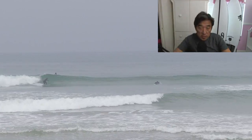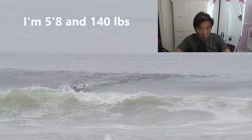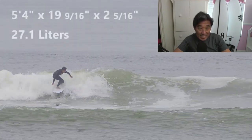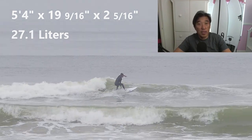So first things first, let's go over the details. I am 5'8 and I weigh 140 pounds at the moment. The board is a 5'4 by 19 and 9/16 by 2 and 5/16 and comes in at 27.1 liters.